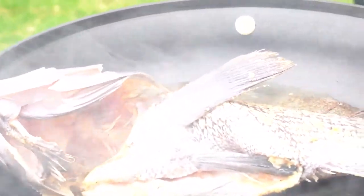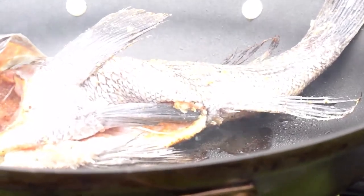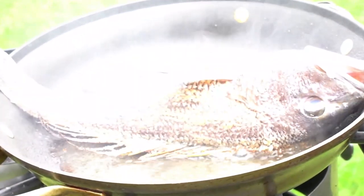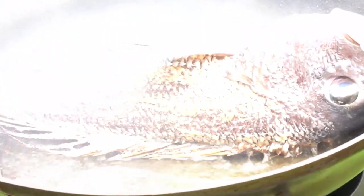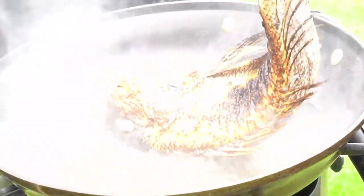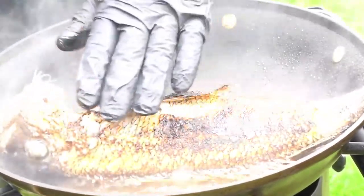Okay, so weird story. So I had this steam fish recipe that I wanted to make, and I thought I was the only one who came up with it. But when I researched it, I wasn't the only one — but I said hell, too well with it, I'm going to do it anyway.